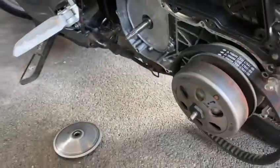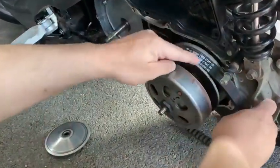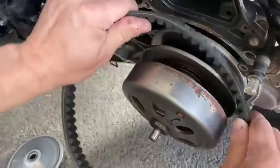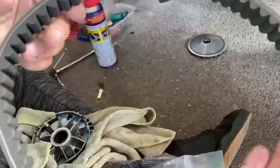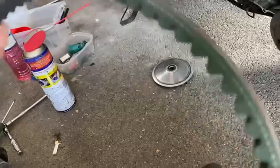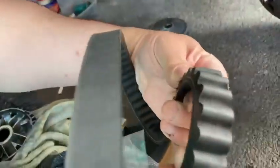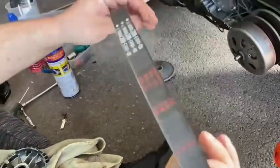This is the belt. You always check the belt and make sure it's always in the right rotation - see the arrows. Take it off and inspect it. Normally they go very glossy around the sides, so make sure there's no cracking. Stretch it like that to make sure there's no cracking. This belt is pretty good.